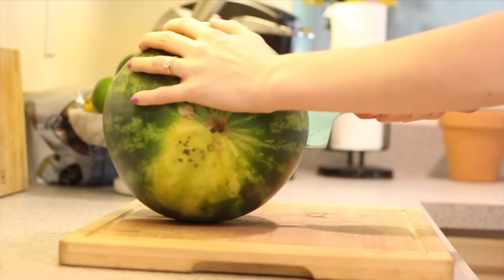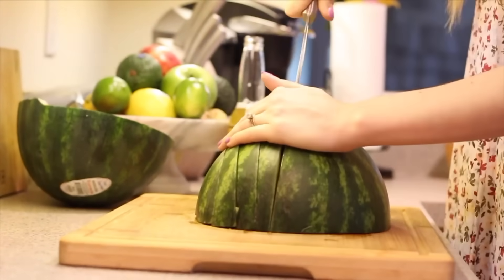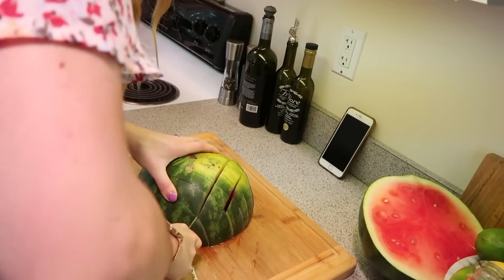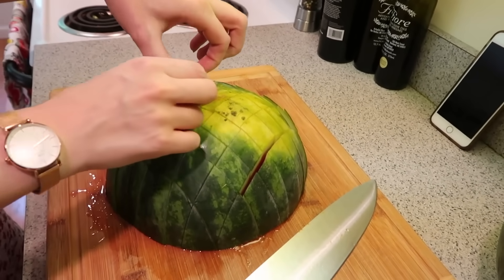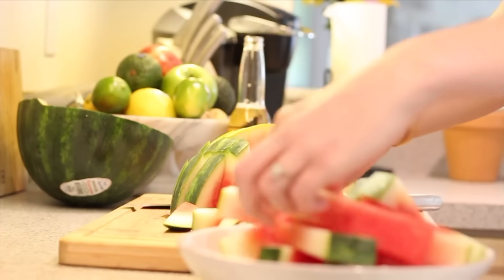This next hack is for cutting more bite-sized watermelon, especially great for little fingers. You're going to start by cutting the watermelon in half, then place it cut side down onto your cutting board and basically cut it into a grid. The first few times I did this I always thought it would fall apart, but it doesn't. You can just pull out the perfect little bite-sized pieces of watermelon. These are much easier to cut and eat than the triangles, especially for small children.